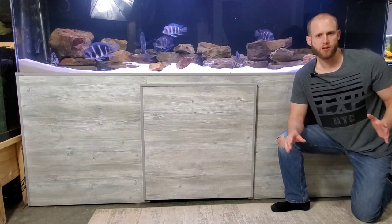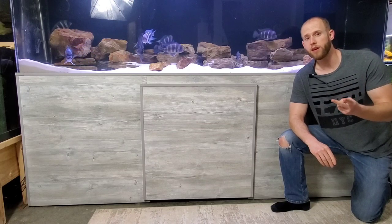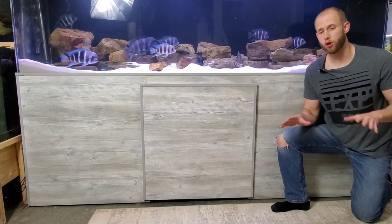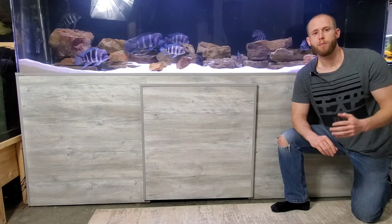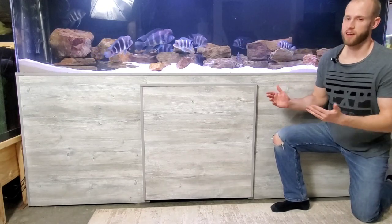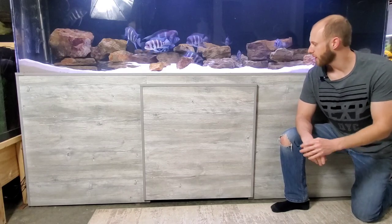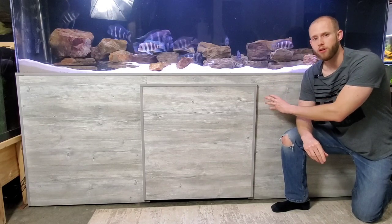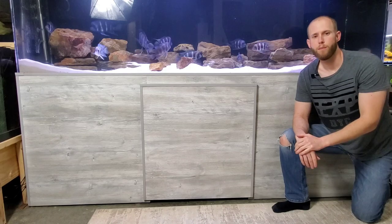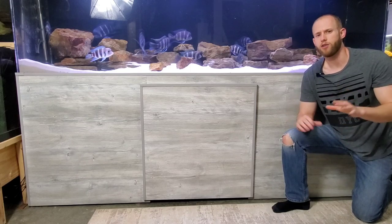DIY aquarium stands are awesome. They have lots of benefits to them: customability, affordability, structural strength — but one of their biggest downsides is they generally don't look very good. But we showed you how you can make your own stands look awesome, and that's what we did here with this DIY stand for our 280 gallon Frontosa aquarium. We showed you how you can use a nice veneer plywood to wrap the stand, and the key to that project was using this plastic trim to give the stand a nice polished look.